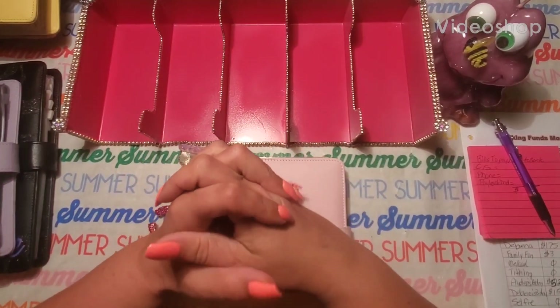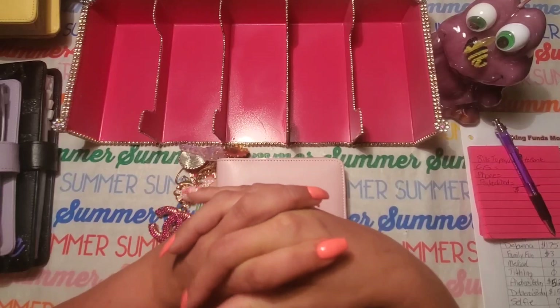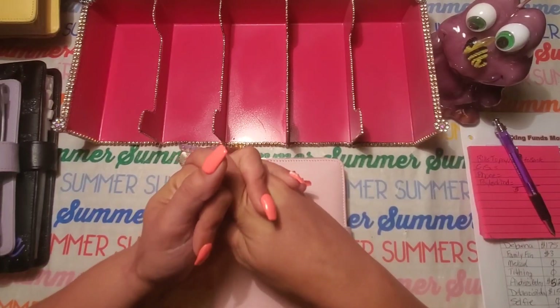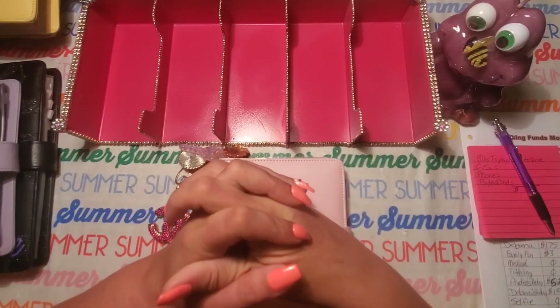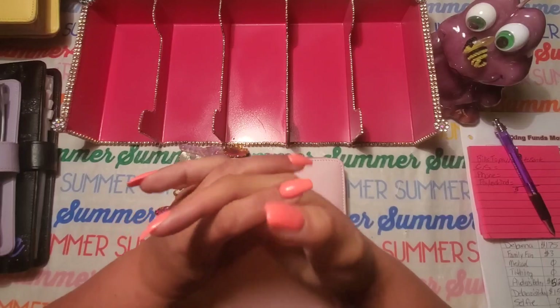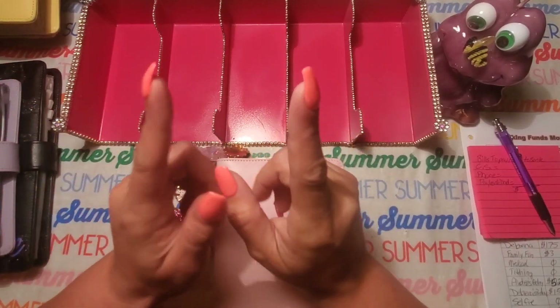Hey guys, welcome back to my channel and welcome if you're new. My name is Danae and this is Budgeting with Nurse Nae. In this video I'm going to do my August closeout of my sinking funds and see how much I saved in the month of August. So if that interests you, then stay tuned.